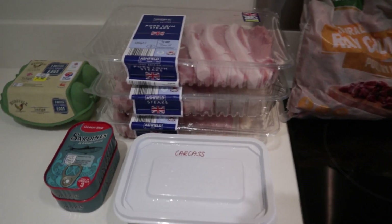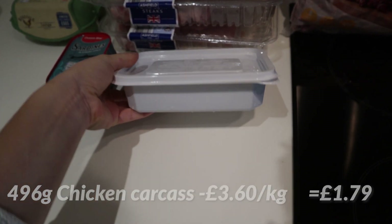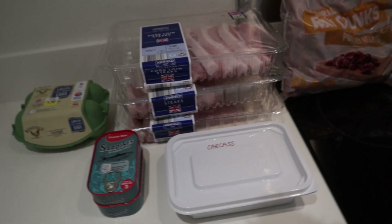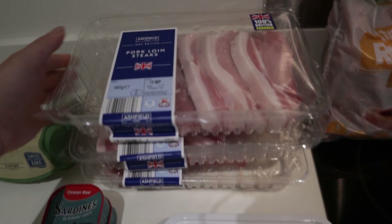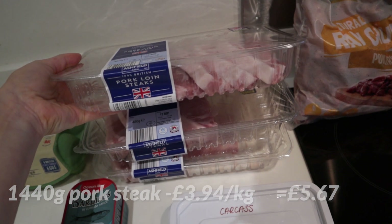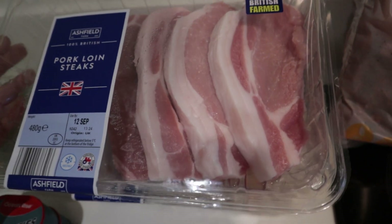It also shows the optional ingredients for our batch — just fish — so we add sardines in tomato sauce, and it also shows us how many eggs to add to the mixture. Now let's go over the ingredients we'll need. We've got minced chicken carcass that we previously froze, which we get from local butchers — they mince it together for us in three to four kilogram portions. Then we have three packs of pork steak from Aldi — very inexpensive and with a good amount of fat, which cats definitely need.